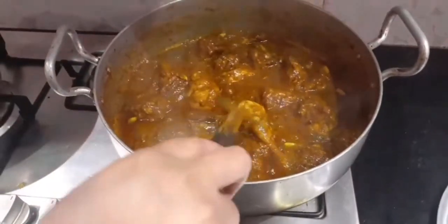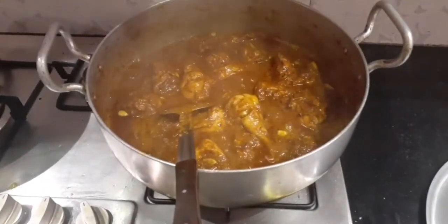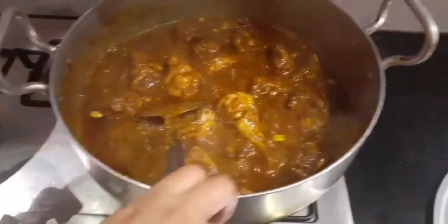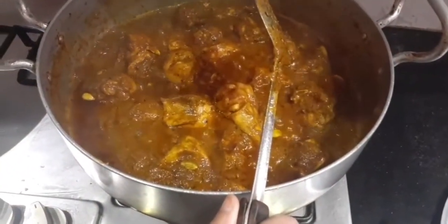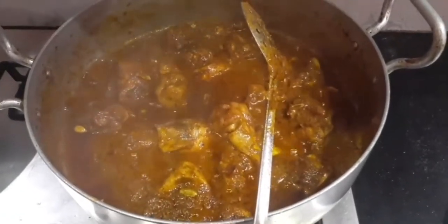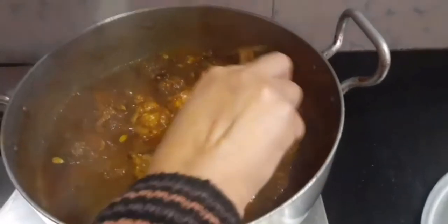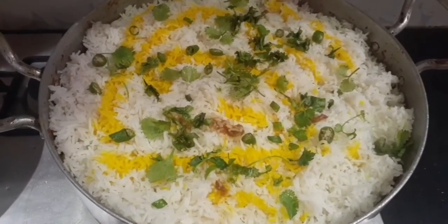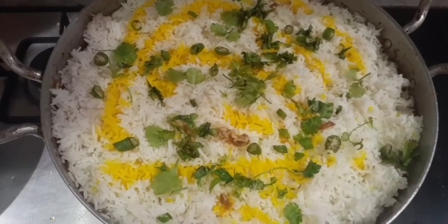In the separate utensil, first add half of the chicken mixture as a layer, then add half of the rice on top, followed by the remaining mixture and the remaining rice on top. By doing the layering this way, the rice properly absorbs the mixture and spices. After layering, add two to three tablespoons of yellow food color.